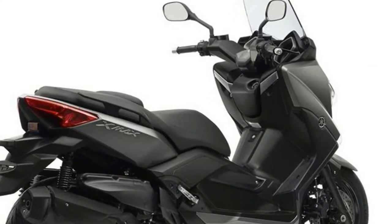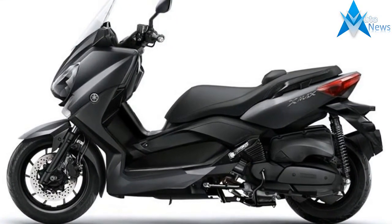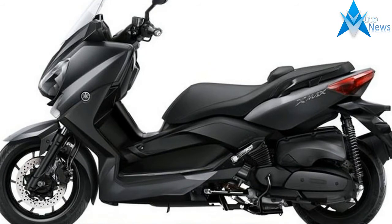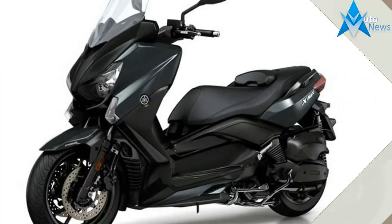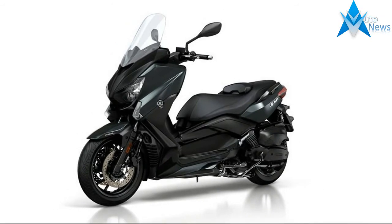The instrument panel has a fresh look with an analog speedometer and tachometer sitting either side of a small LCD display. Yamaha has also equipped the scooter with a 12-volt power socket that can be used to charge electronic devices such as a smartphone.